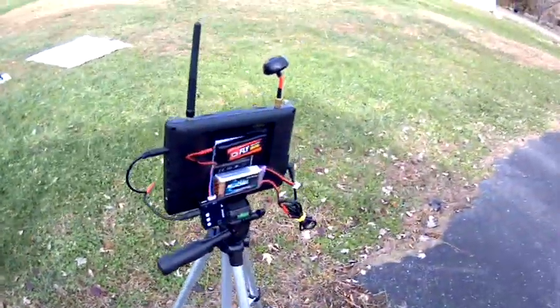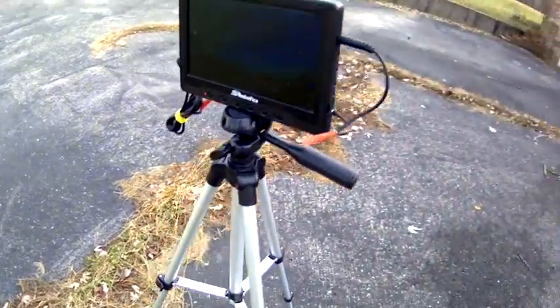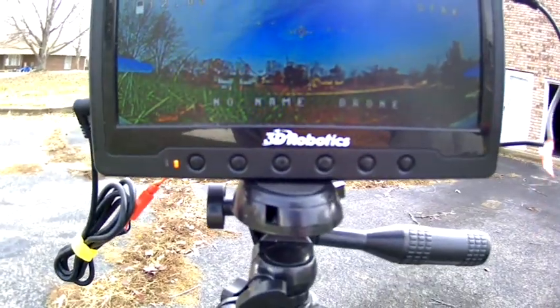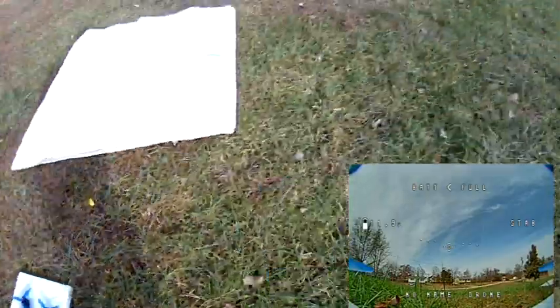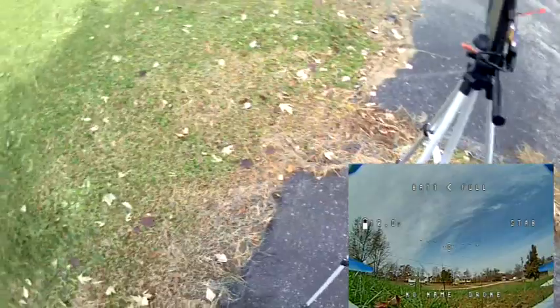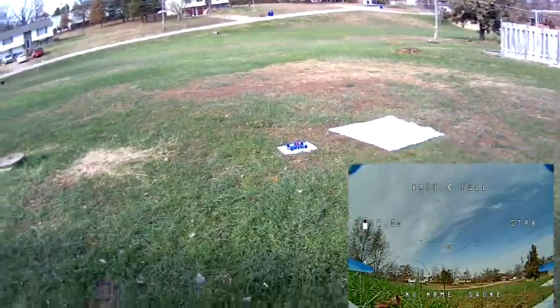All right, drone pool here. I've got my little ground station set up. I'm not sure what's going on with the monitor, but I'm not liking the feed glitching like that. I got my goggles down there recording, I got the quad ready to go, down the transmitter. This will be the main flight — just an attempt to get it to hover and see if it'll fly. All right, wish me luck.